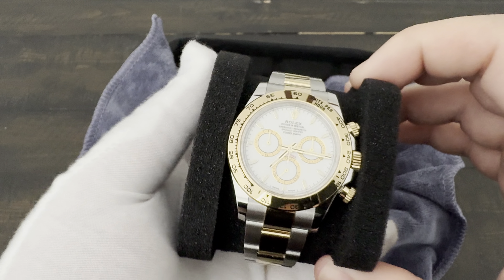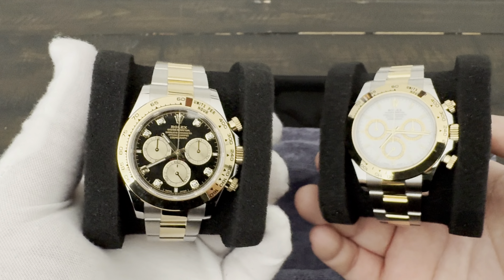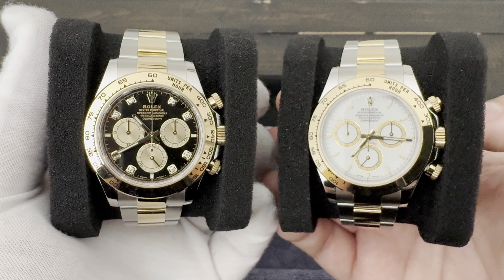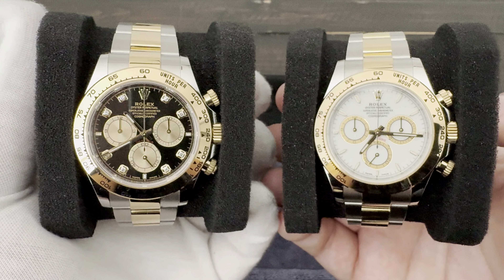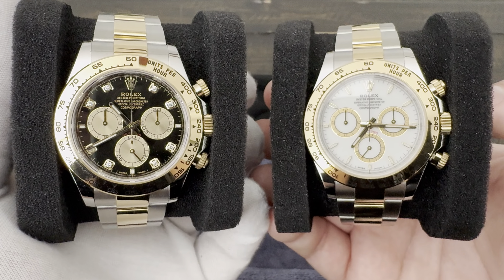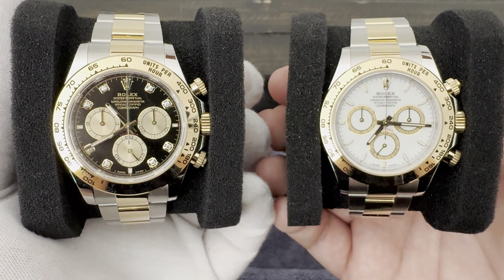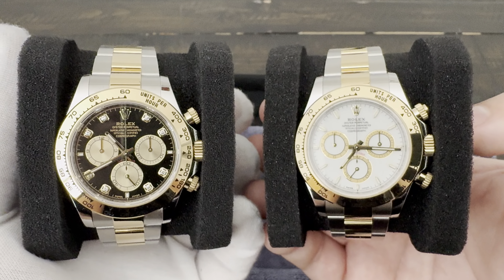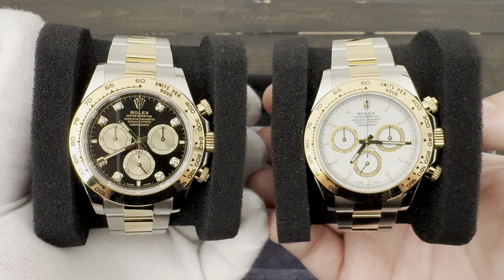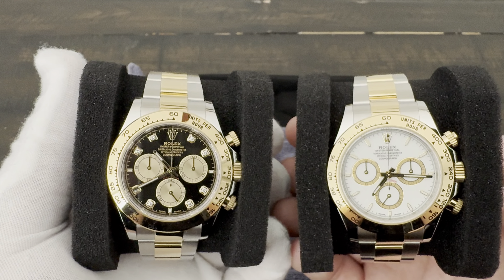Here's a quick side-by-side — both are the 126503. Which one would you keep? Let me know in the comments if you think I'm making the right move. It's subjective, but for me I'm making the right call. Would you get the black dial with diamonds, the white dial, the champagne dial, or just a plain black dial? Either way, I'm extremely happy. They're both beautiful pieces — just a little redundant in my collection. I only need one, and if I got a call for a stainless at retail, I'd take that too.